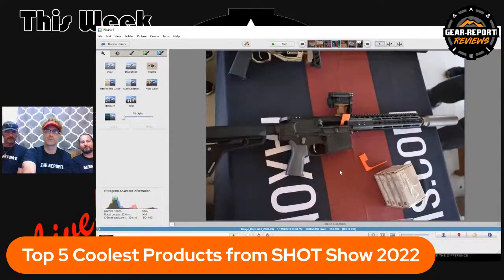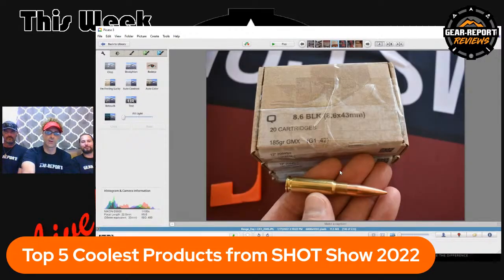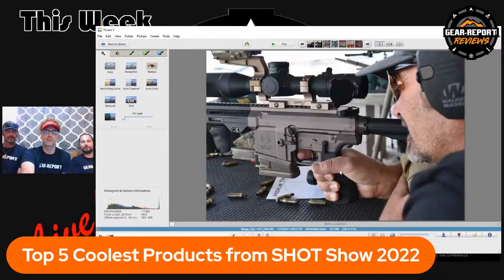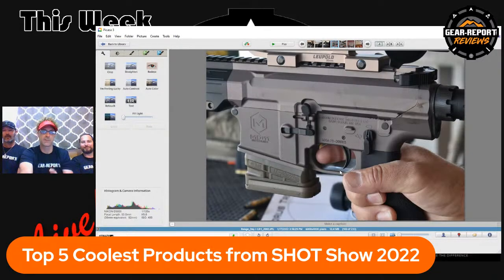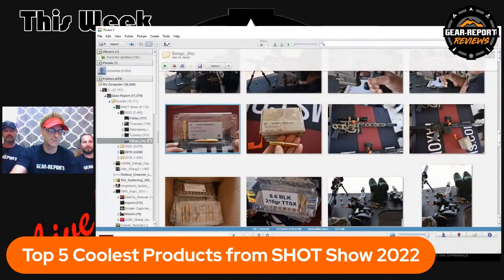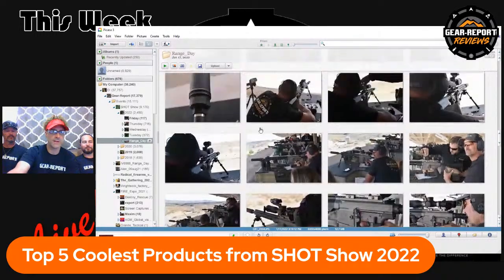There's the ammo, there's the semi-auto, and the bolt gun we shot. There are the cartridges — 185-grain GMX and the 300-grain subsonics. Really super cool. We also shot the Maxim and a 6.5 Creedmoor setup out there. I think I'm going to get one of those to review.